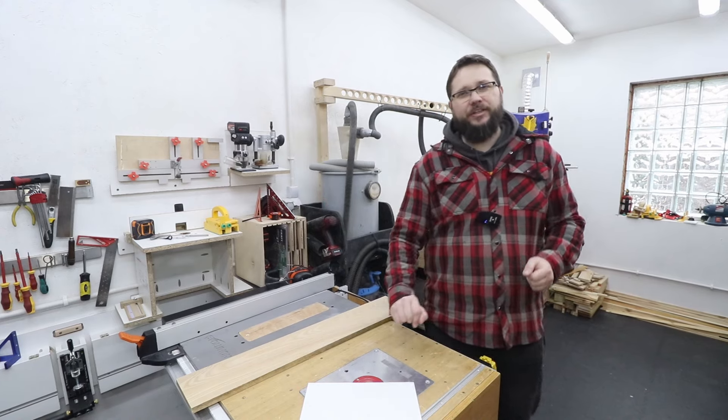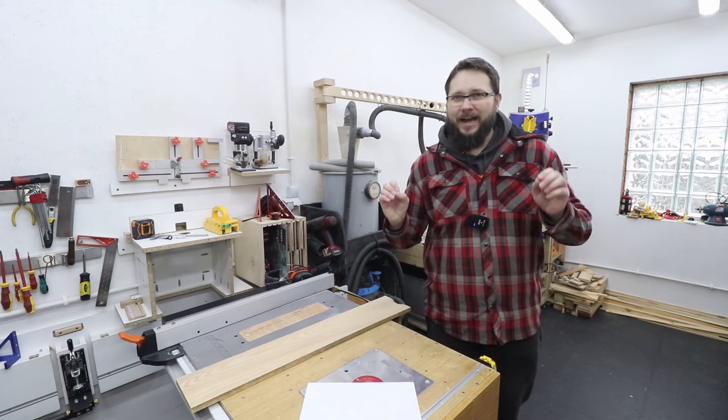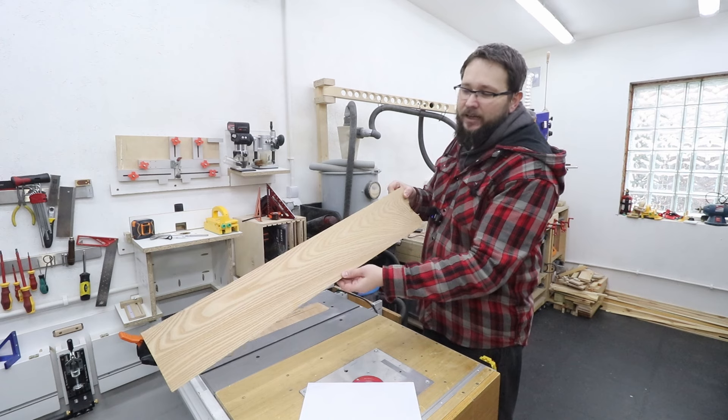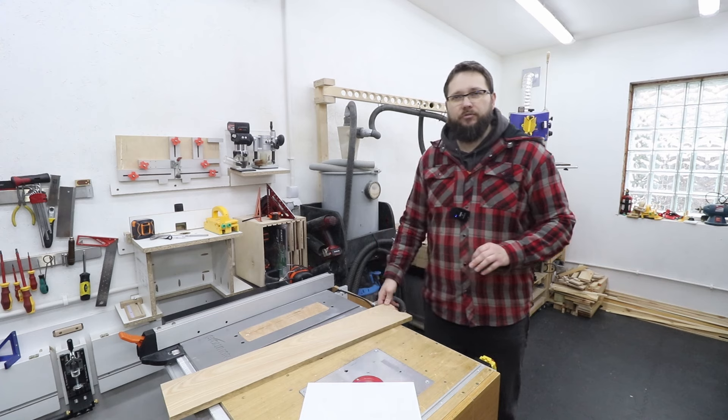Welcome to my workshop. You are watching Casual DIY channel. In today's video I'm going to be making a handheld mirror. I've got this beautiful piece of red American elm, absolutely perfect for this project.